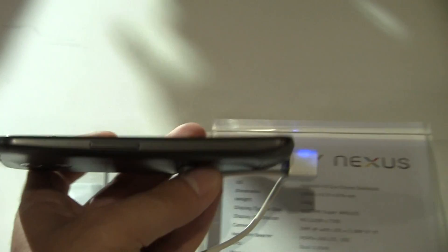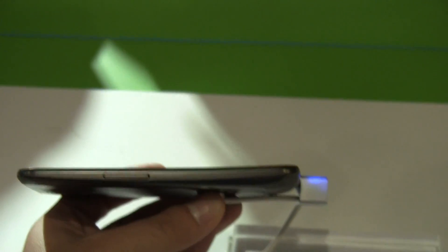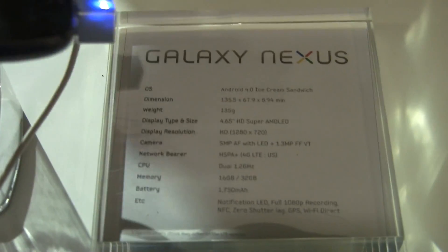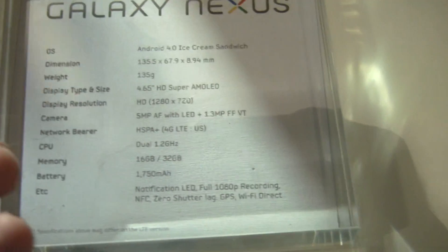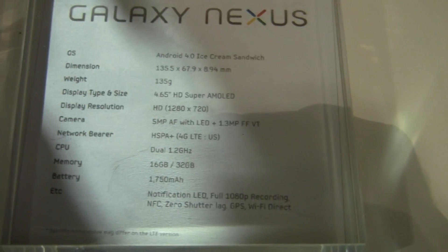The other thing you'll notice is this phone is super slim. It's 4.67 inches for the screen, but the device itself is really slim and it's got that curved look to it — the curved screen. Other specs include dimensions 135.5 by 68 by about 9 millimeters, and 135 grams.